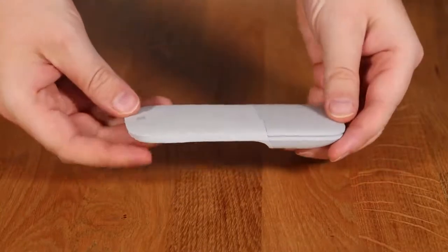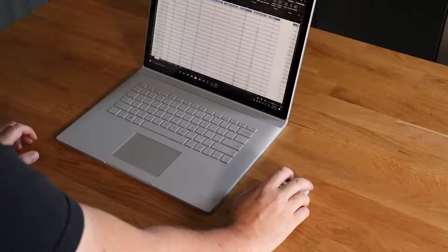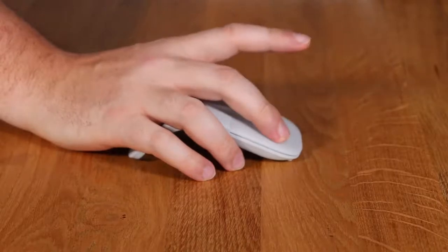The overall design is optimized for the most comfortable and natural interaction. The Surface Arc Mouse allows for vertical and horizontal scrolling for easier, more intuitive navigation. Plus, enjoy precise tracking with optimized left and right click.